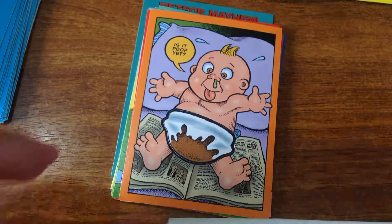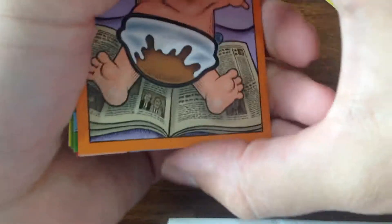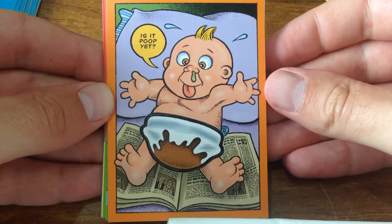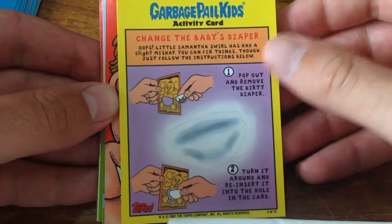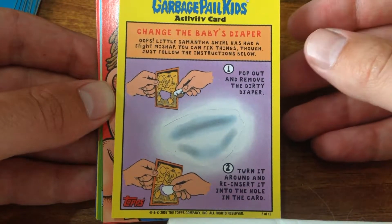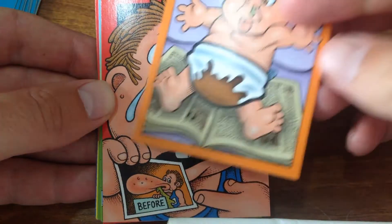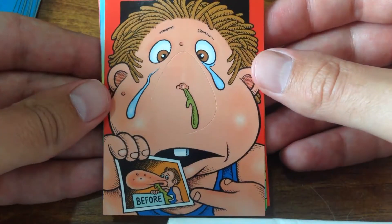It's gonna reflect off the table a bit, but yeah - is it poop yet? Apparently it is! So you cut that out and then turn it around on the picture, and then he hasn't got poopy pants now. These are fun aren't they?